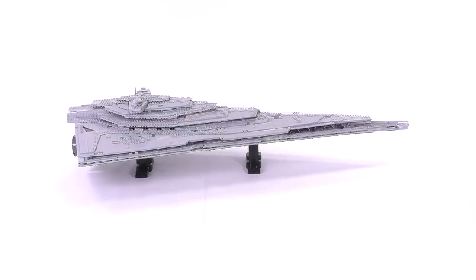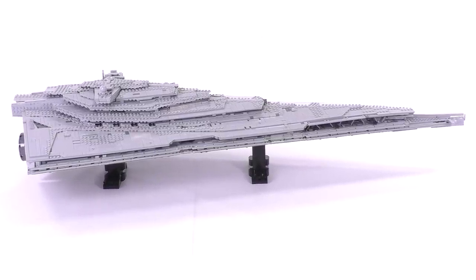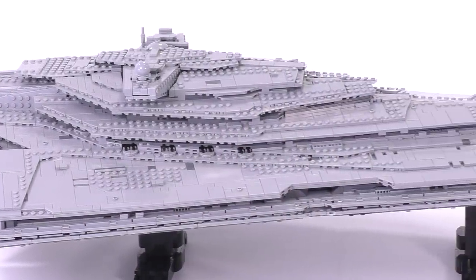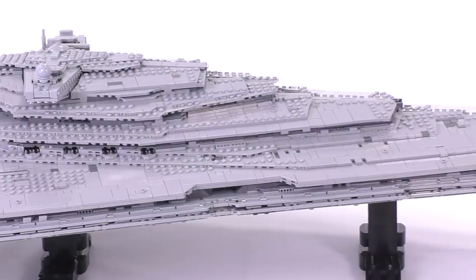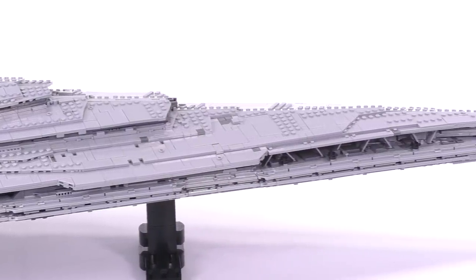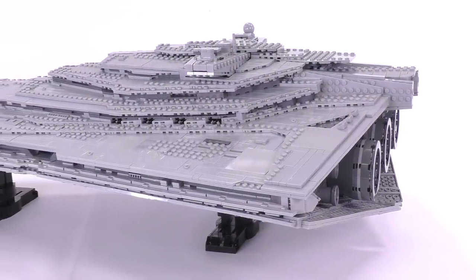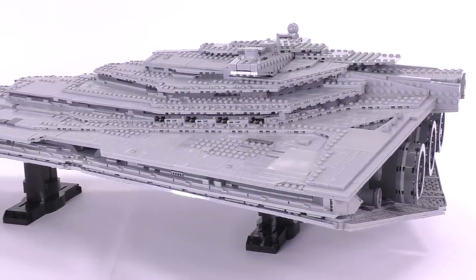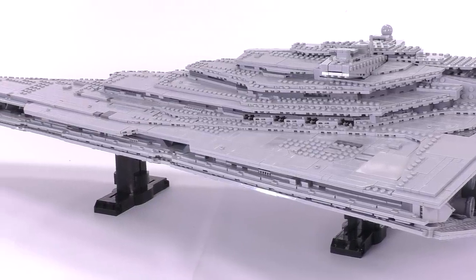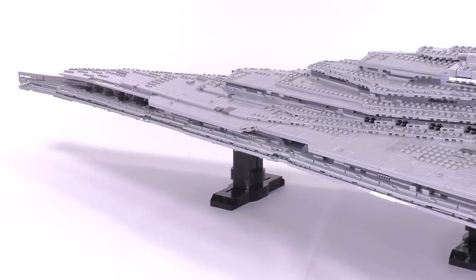I really want to talk about the details of this build now, because there is a lot to get into. There are some absolutely excellent angles and details to appreciate. Right off the bat, it is 42.5 inches long, or 108 centimeters; 20.5 inches wide, 52 centimeters; and just over 10 inches high, or 26 centimeters. So it is one massive build, very close to the original UCS Star Destroyer, though much more detailed.